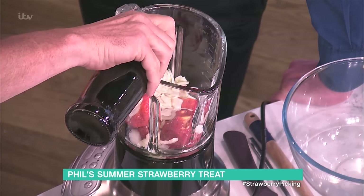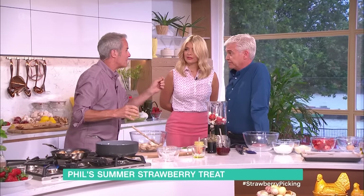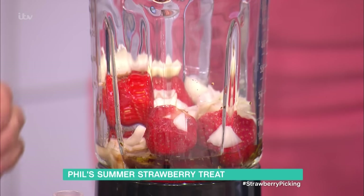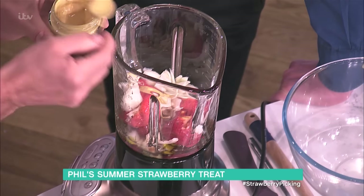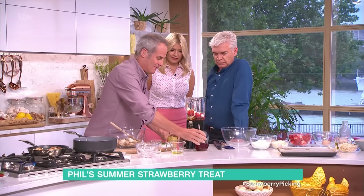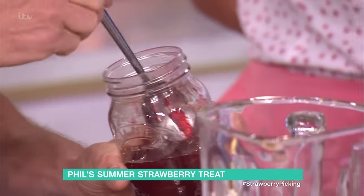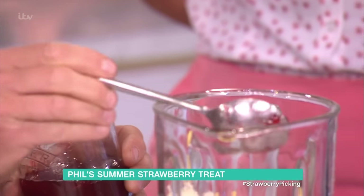Vinegar — any vinegar, but I'm using balsamic here. Balsamic vinegar and strawberries is an amazing match, yeah, with a little bit of black pepper on top. Any juice — lime juice, lemon juice, whatever you like. Then I put two or three teaspoons of Dijon mustard. How strange is this? And then finally, if your strawberries aren't particularly full of flavour, a little touch of strawberry jam. All it does is it just brings out the flavour.